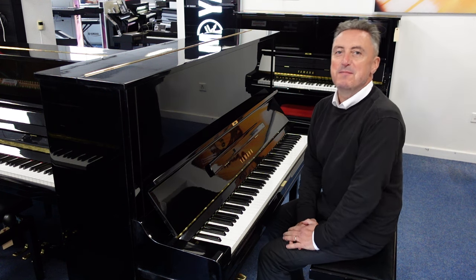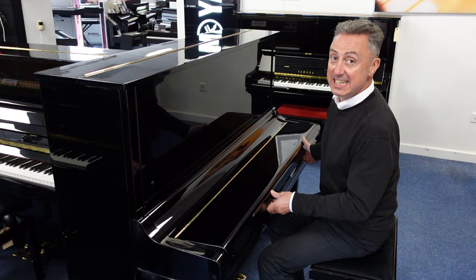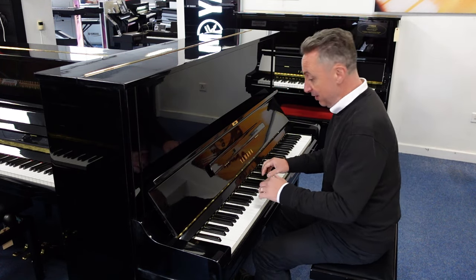My name is Graham, here I am at Rimmers Music, the piano people, and today I've got a lovely used Yamaha U3 made in 1978 — an absolute bargain. Just have a listen to it.